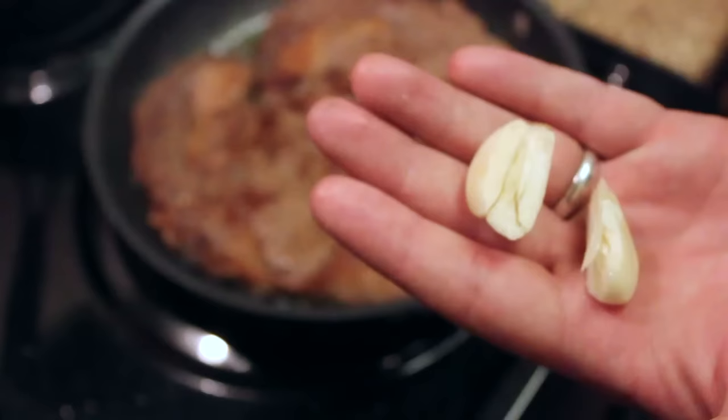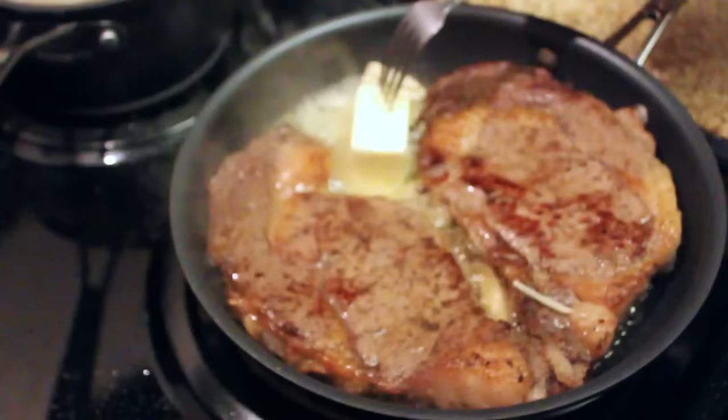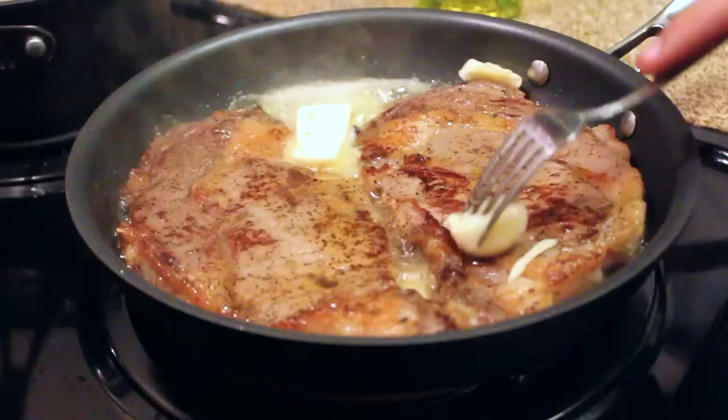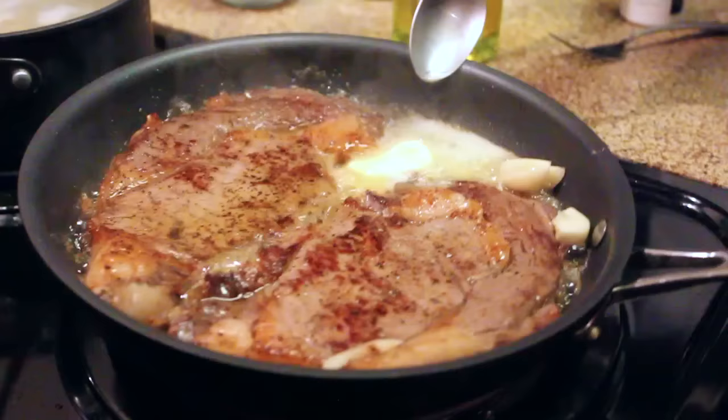Now we're going to add in our garlic. Take the clove of garlic and put one piece at each pole — the bottom and the top — so the garlic starts cooking in with the olive oil. Then add the half stick of butter. Put it in the most open place on the pan so the butter melts the fastest. You can already see the butter just falling down the steaks — it's beautiful. Take the garlic and brush it over those steaks; it really does make a difference, giving that extra garlicky butter flavor.